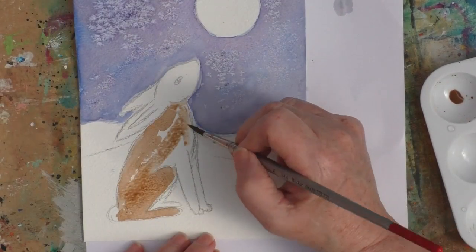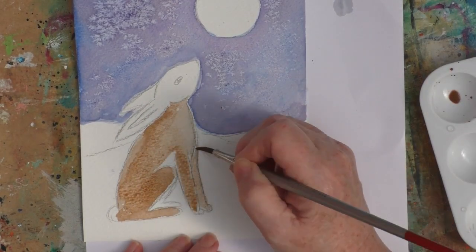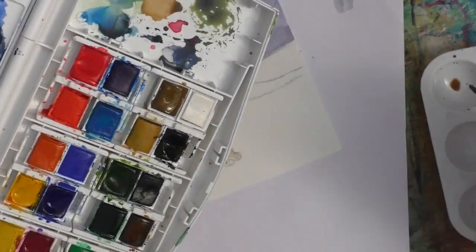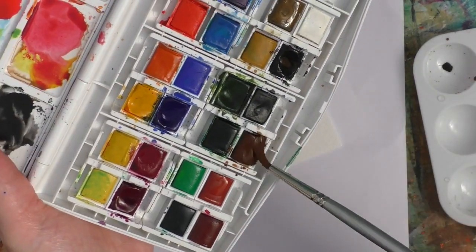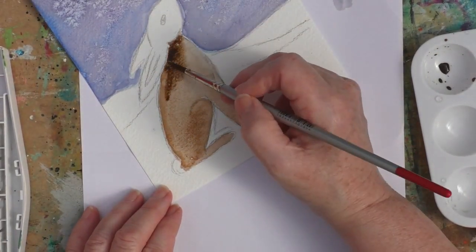I'm just using some browns for my hare, just kind of blocking in that colour. I leave the leg to the far side meantime because I do want to make that a bit darker, but I don't want to put it in just now or it'll simply blend in with the paint that's already down.